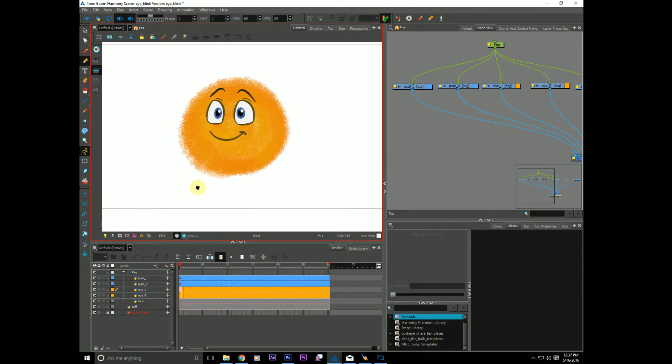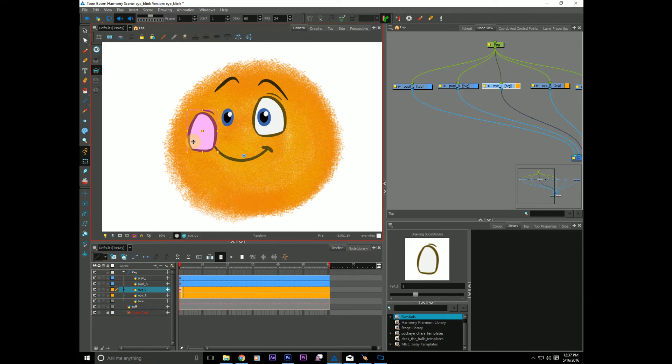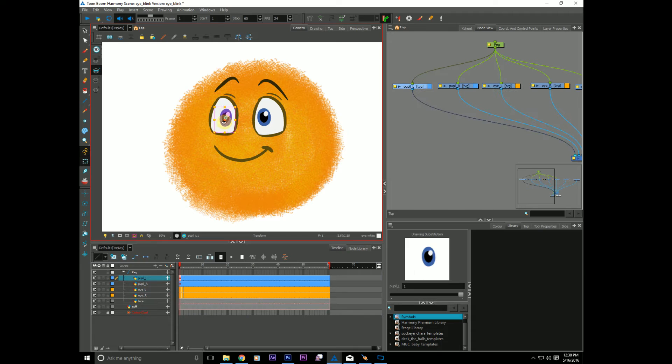So here we are, we're in Harmony. We have our little character right here and I have a few frames of a blink going on that I had traditionally animated. As you can see they close, and if I click on them and move around, it's just one piece of artwork in there. The line work and the eye white is one layer, one piece of artwork. We're going to use a combination of the color override to pull out the white that is defining the eye, and use that as a mask to cut the pupil. Because right now the pupil is escaping the boundary of our eye.